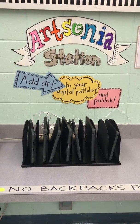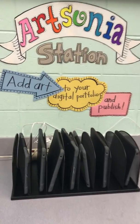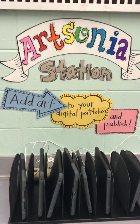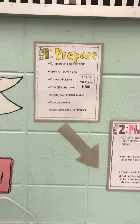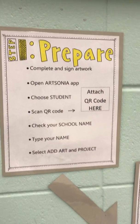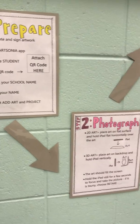I have eight iPads for the classroom, and so the kids will come up and grab an iPad when they're ready to turn something in. The instructions are written up here for them in case they forget. They've got the steps to open up the Art Sonia app and get into their account.